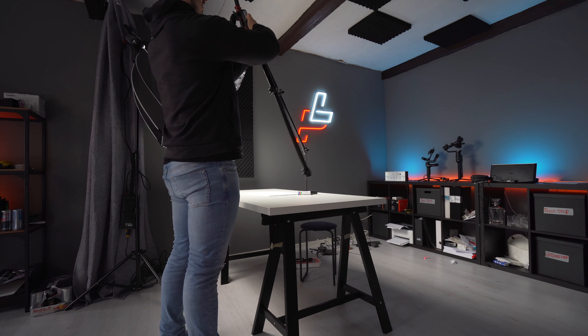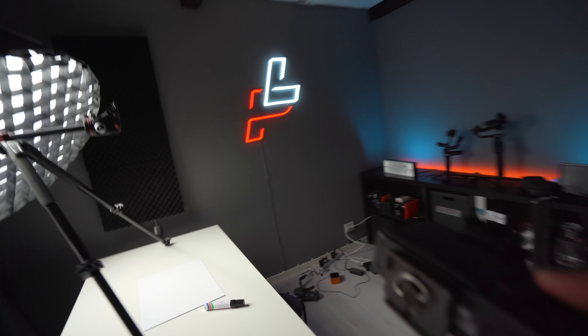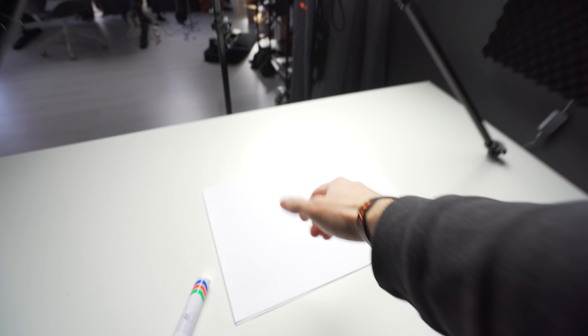I'm gonna show you the simplest way to make an overhead camera rig. I just grab any kind of camera that you have and then — bam! Overhead rig done. This is actually quite a good setup, super simple, super easy, works great, and I'm using this for most of my videos whenever I do overhead shots.